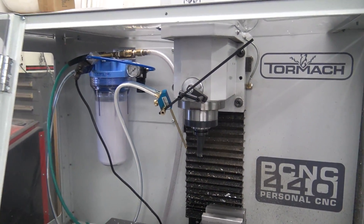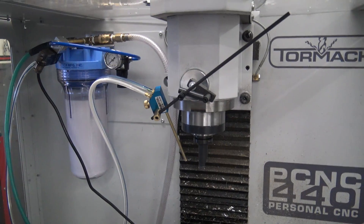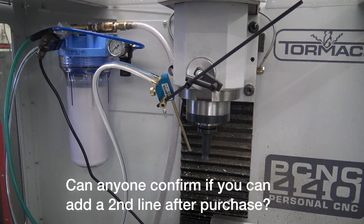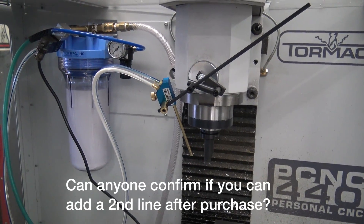So my recommendation: if you don't know what to do, buy this — buy it with one line. I believe you can add a second one later, but don't quote me on that. Rock and roll folks, take care.